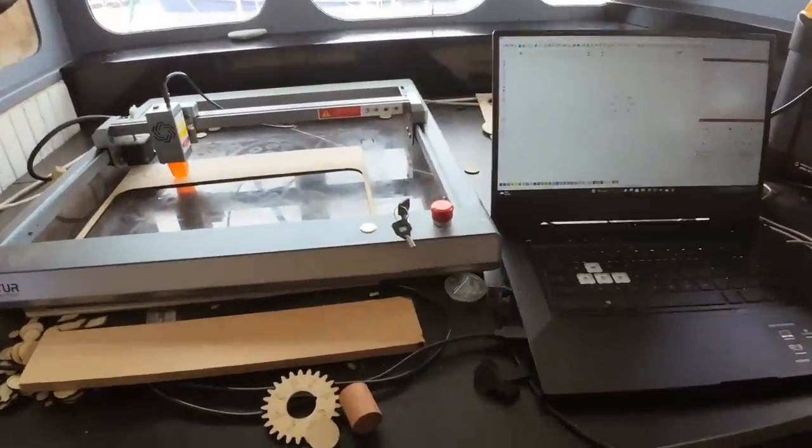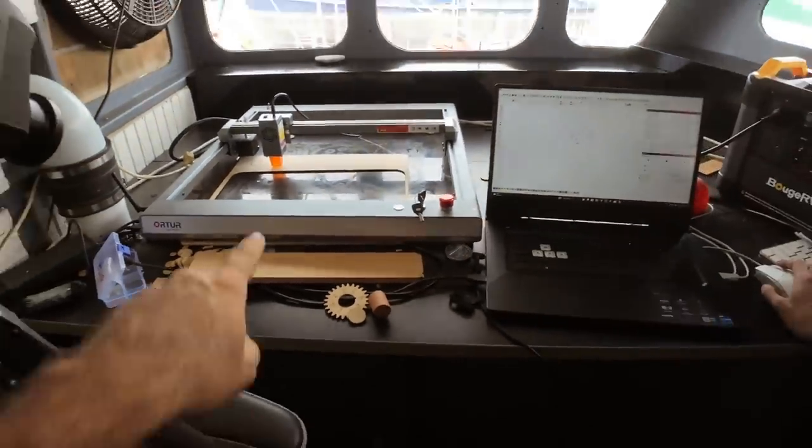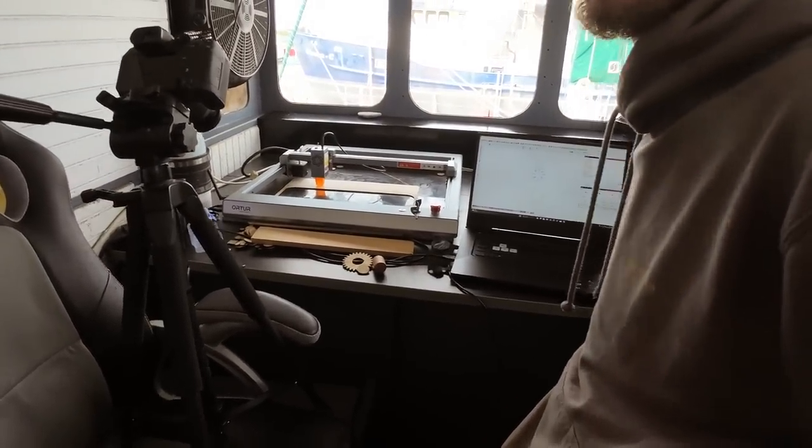On a serious note, this machine has some great features. This key here allows you to lock out the machine, so if you've got people that are not trained around it — in our case volunteers — if they don't know anything about laser safety, it's a great way to make sure that nobody gets hurt.